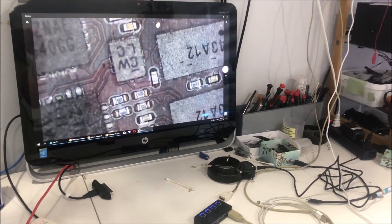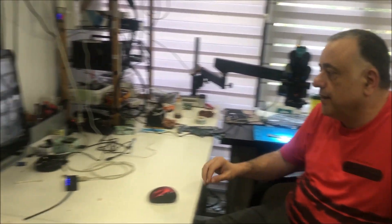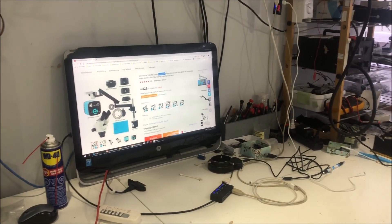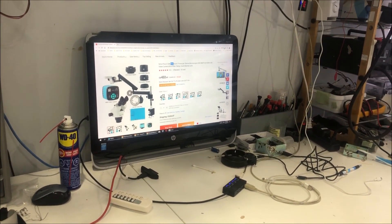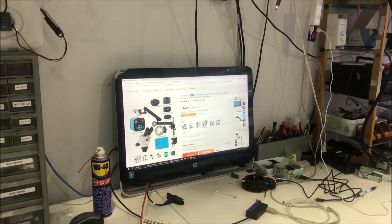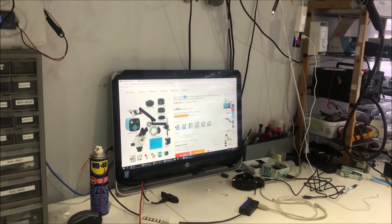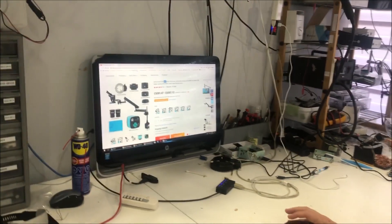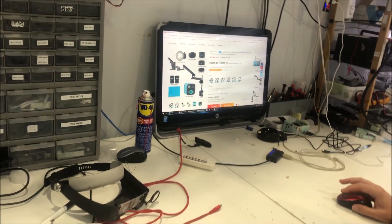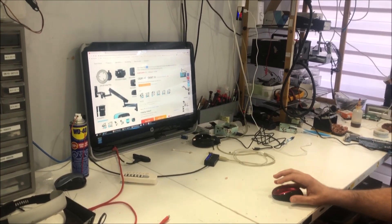Regarding which microscope to buy, there are a few options on AliExpress. I bought this one — it's a trinocular with 3.5 to 90 zoom. I'm using the 3.5 to 45 range, and that's really enough for soldering. The most essential accessory in the set is the Barlow lens 0.5 — without it you actually can't do anything. I bought the black one with the articulated arm, and for my soldering needs it's great.